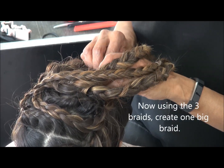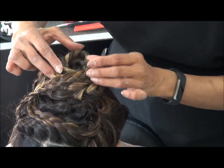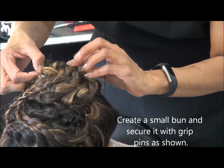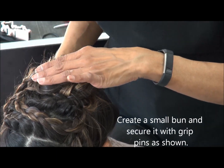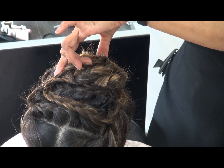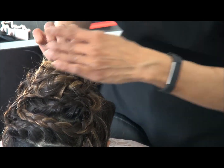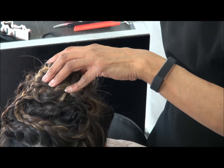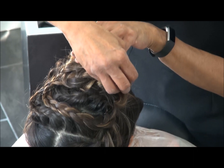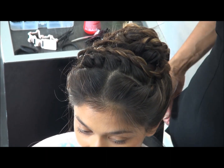Now the three plaits — I'm going to create another plait out of a plait, and then create a bun on the top so all the hairs are away from your face. So when you're doing your dandiya or garba, you don't have all the hairs in your face. Secure it again with pins — hair pins — and you're done.